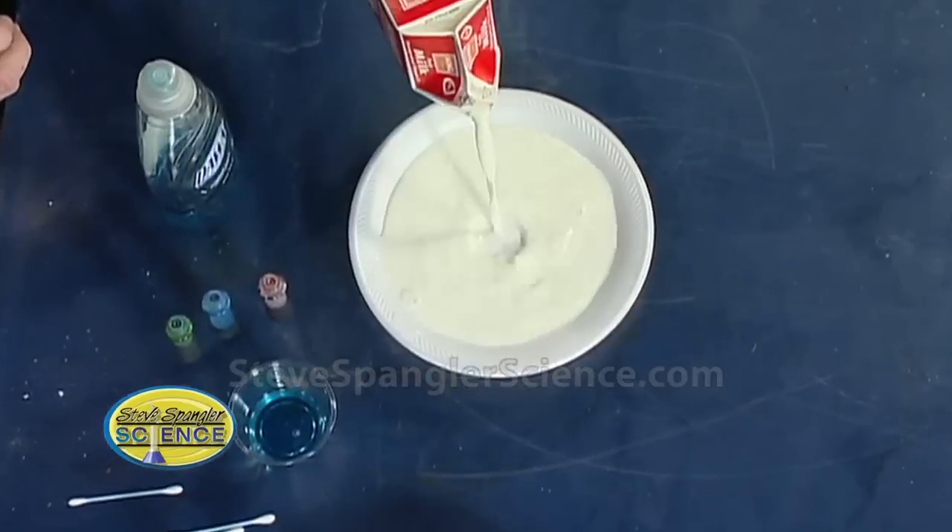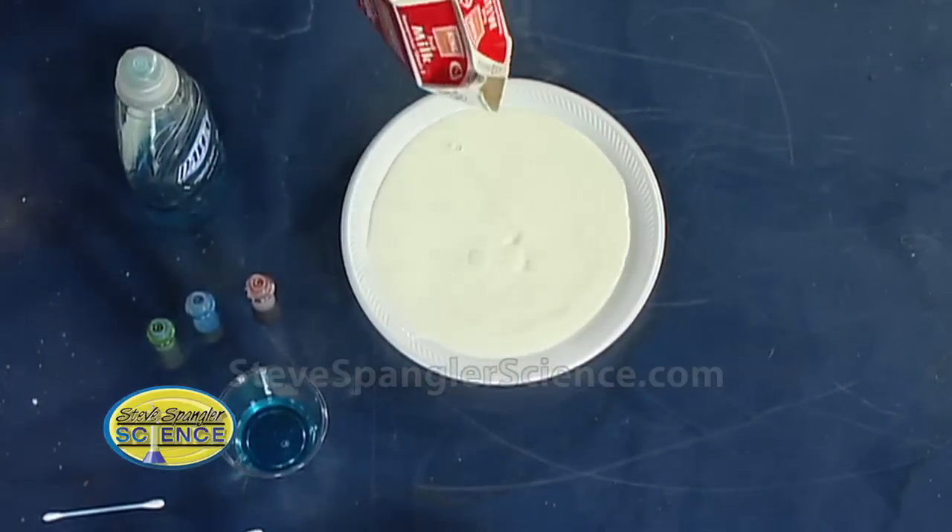We need some milk. We need a plate — we're just using these little plates that are here. So this is whole milk we're using? Yes, and you're gonna find that that's gonna be important a little later on without giving away the secret. So here's our milk.